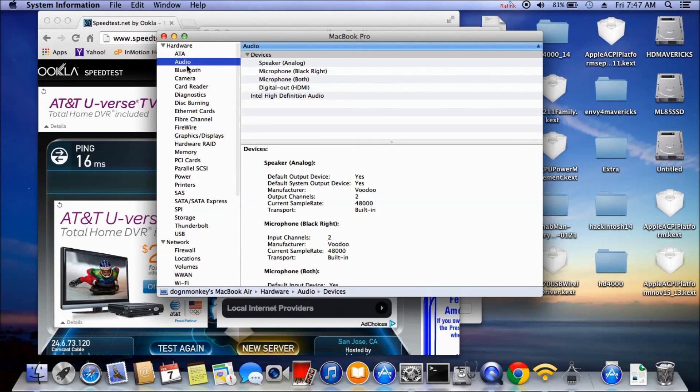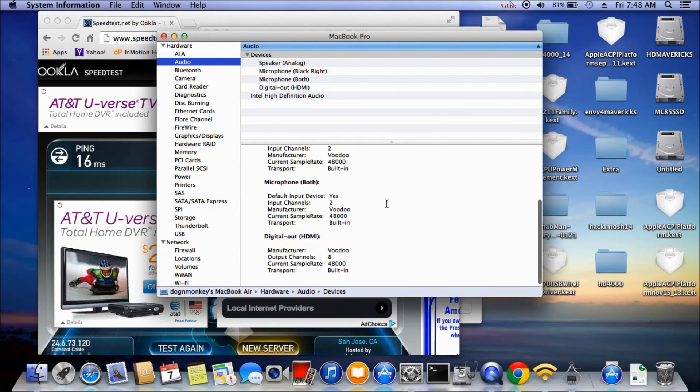Audio: they have both microphones and it's auto-detect. When you plug in your headphone it switches, which is sometimes better than Windows 8. Very nice. This trackpad is working thanks to the rehab guide.